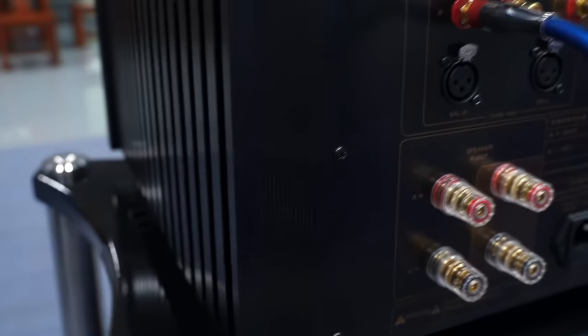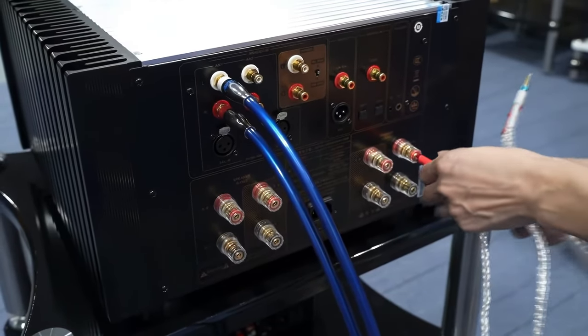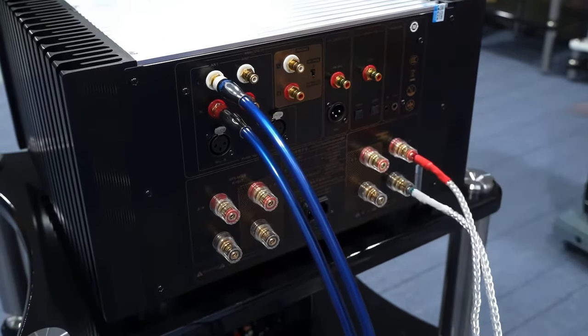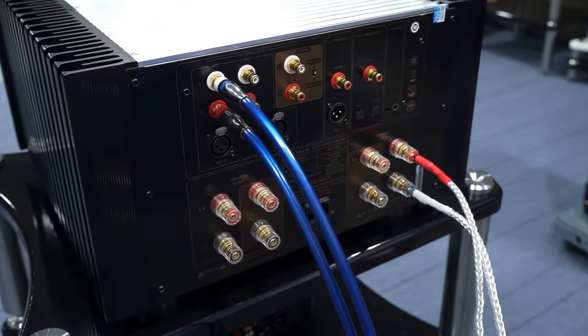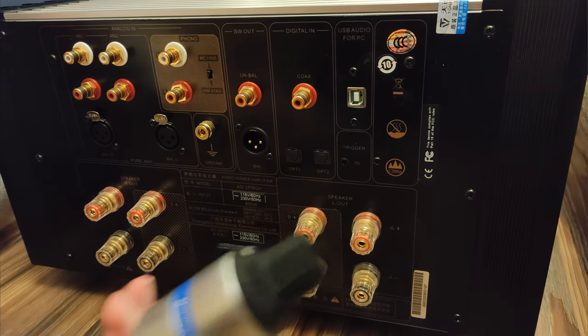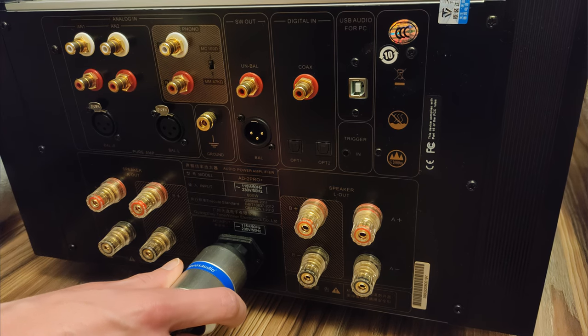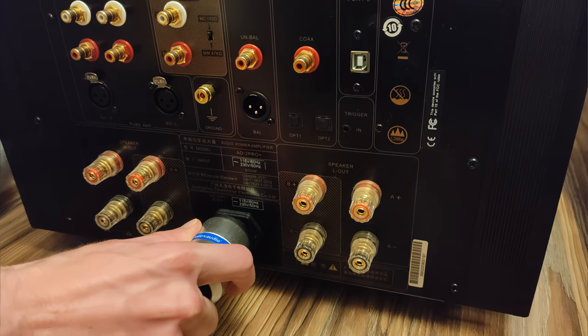A useful addition is a ground connection, which can be connected to a grounding unit to reduce noise or solve ground-loop issues. The speaker terminals are large and robust, and there are two sets of them. This allows you to connect two pairs of speakers, useful for A-B testing. You can use a remote to switch between the outputs, or simply choose to bi-wire your speakers, setting the amplifier to use both sets of outputs at once. If you want to use a subwoofer, you can connect it using dedicated sub-outs.